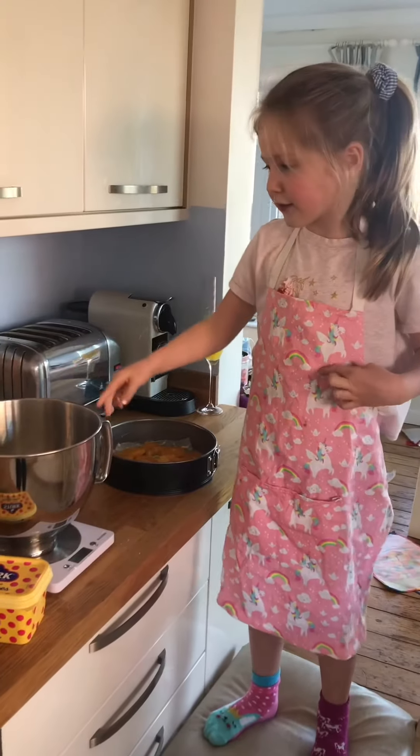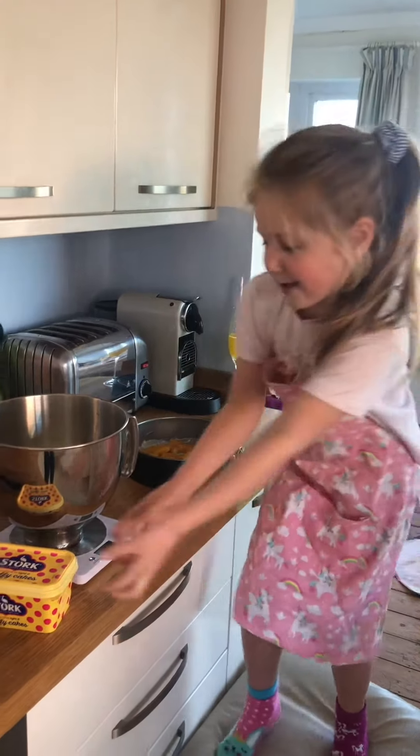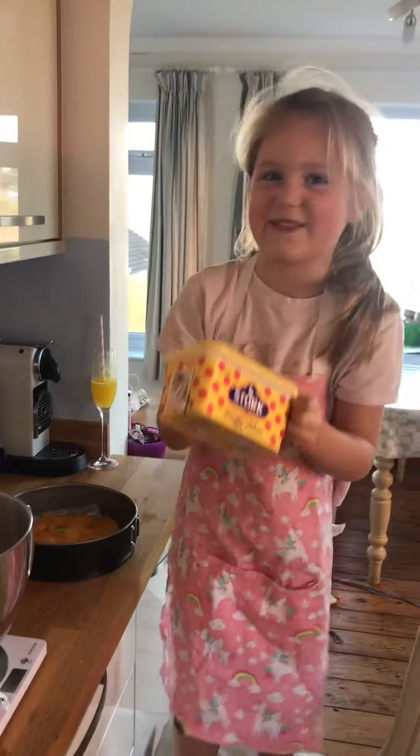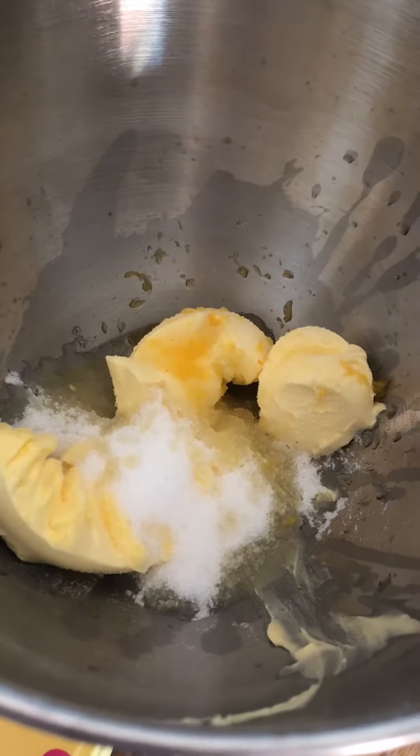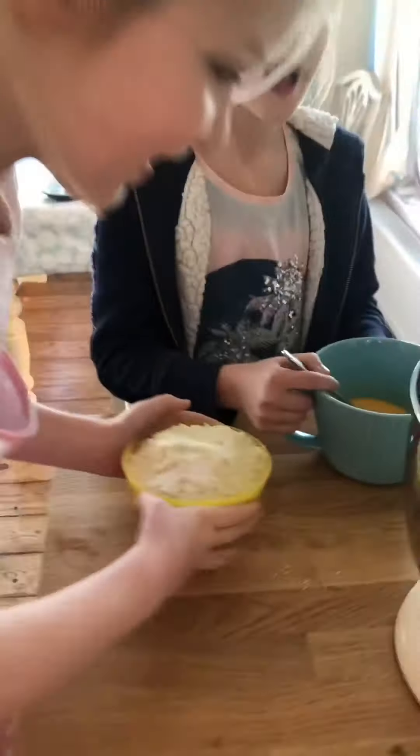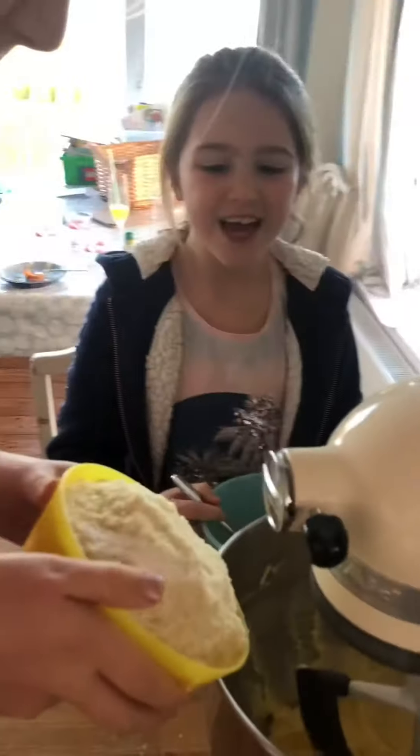You need 150 grams of butter, but I prefer to use this — it makes our cake very fluffy. Add that to 150 grams of sugar, 100 grams of almonds, and 100 grams of flour. And I'm going to add in three eggs.